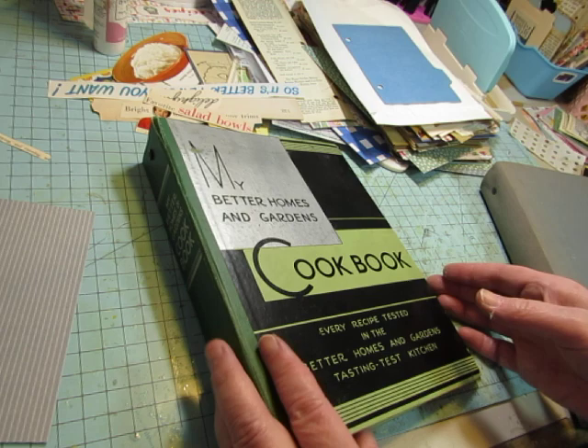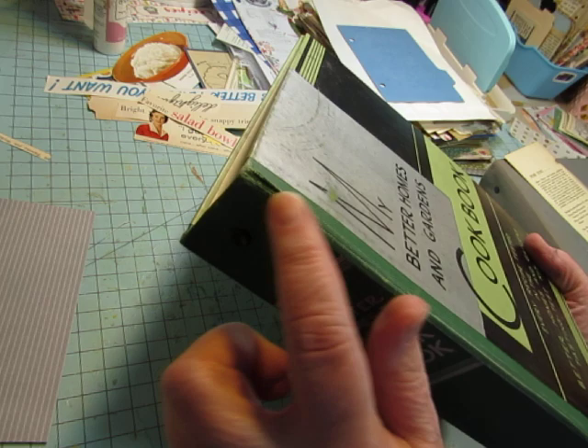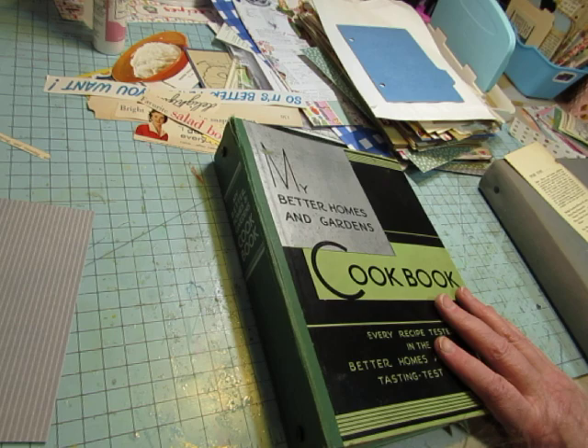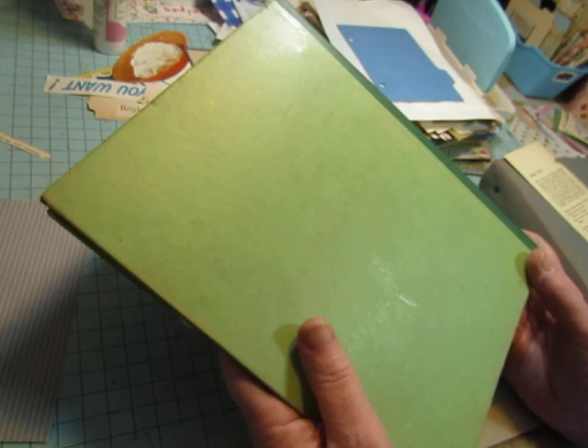It's in pretty good condition considering the age of it, and it is coming apart right here — the fabric is split. So I'm going to reinforce just right here. I don't really want to do anything to the cover because I love it the way it is.